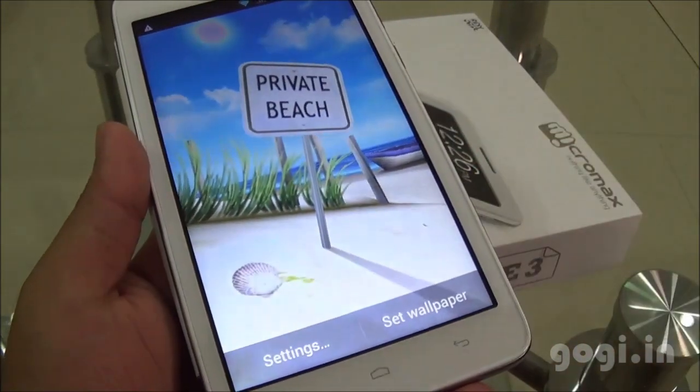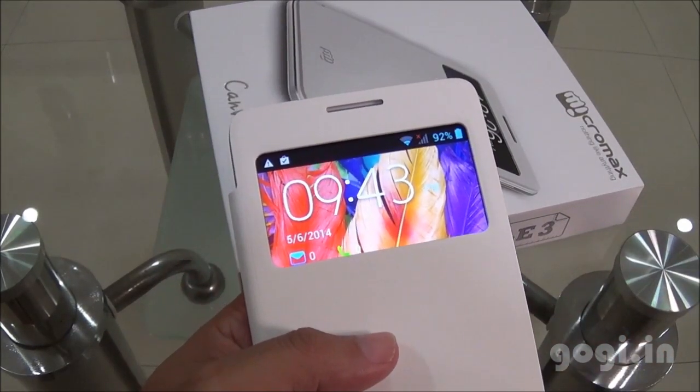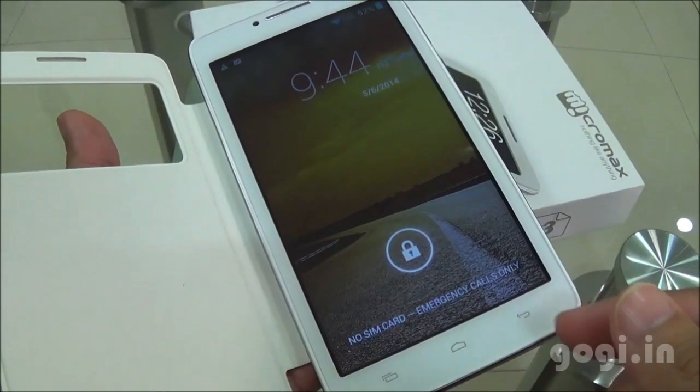Doodle 3 comes with a magnetic flip cover. When you close the flip cover, you get a screen showing the time and some notifications — messages and missed calls. When you open up the flip, you get the lock screen.